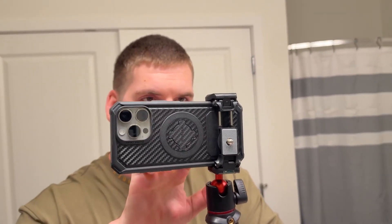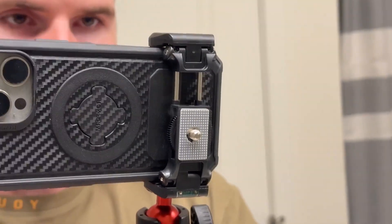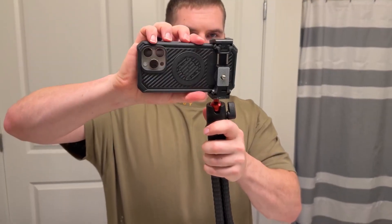As you can see I've got it on the tripod and it's holding very nice and sturdy. I like to keep it on the side here so that way it's not messing with any buttons or anything. Overall I'm very impressed — it feels like a very high quality sturdy little tripod for phones.